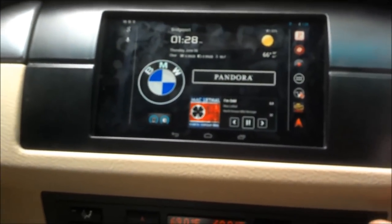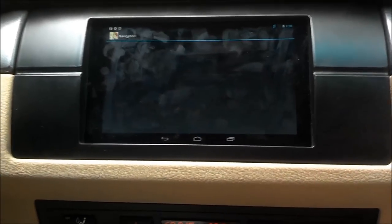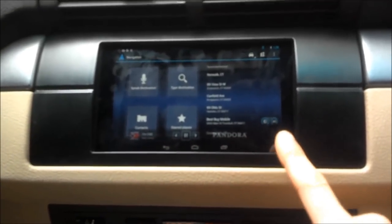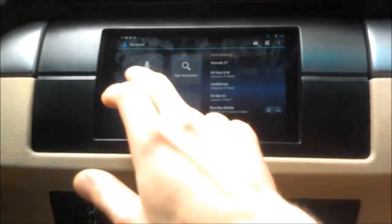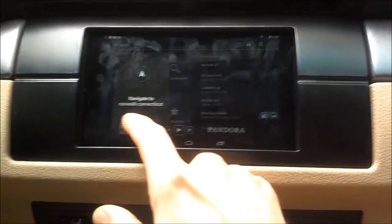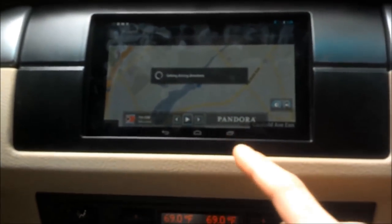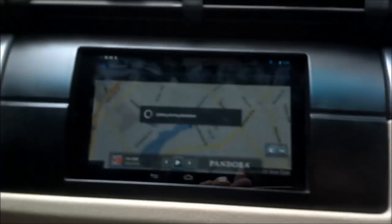Let's go into navigation — one of the reasons I selected a tablet instead of a navigation head unit, because Google Navigation pretty much blows everything out of the water. I use a program called Overlays to overlay specific widgets, so I've got my n7 widget, Pandora widget, and brightness slider control all visible during navigation. It just comes down to looking and feeling the part.